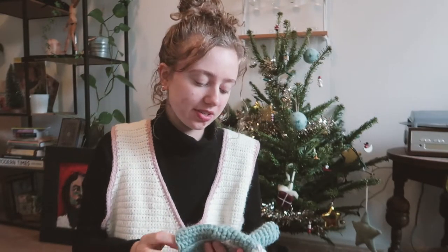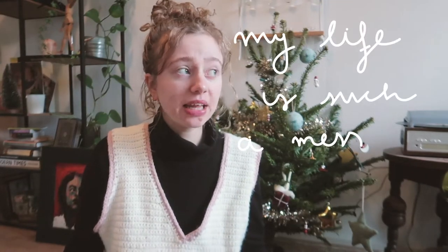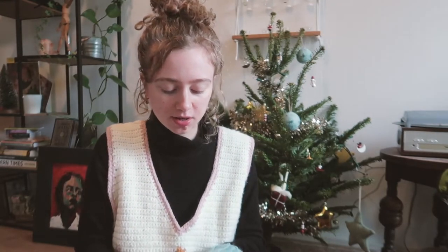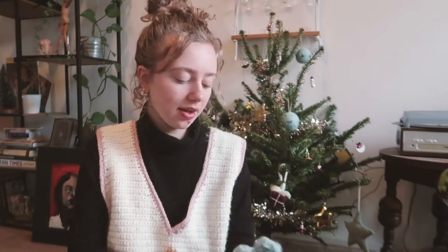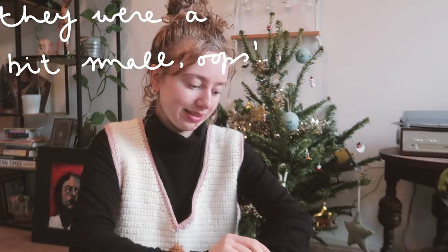I've actually already finished one of the mittens. Sorry for not really showing you — my camera died and I had a lot of deadlines over the weekend and just forgot to film. But I finished this one and it turned out cute enough for the gift. Once I write the pattern I'll make a few adaptations, but for now I just need to do the other mitten. I basically modeled it on my own hands, so I really hope my friend has the same size hands as me.